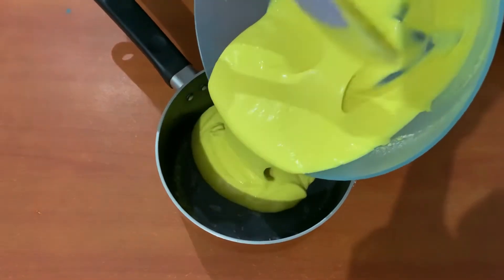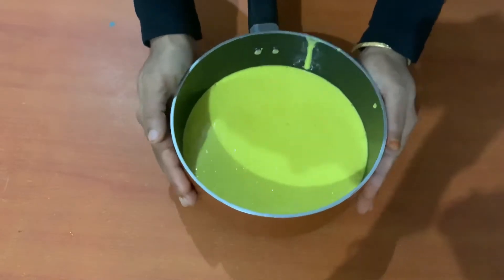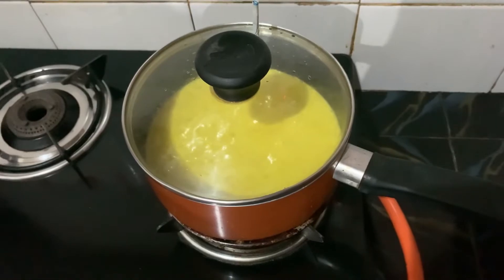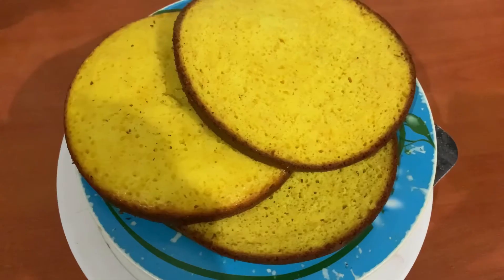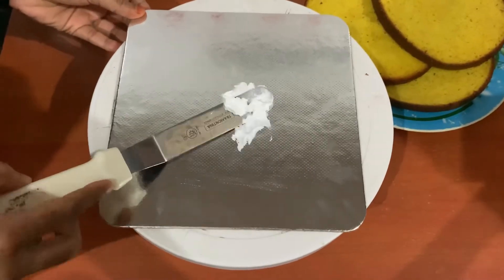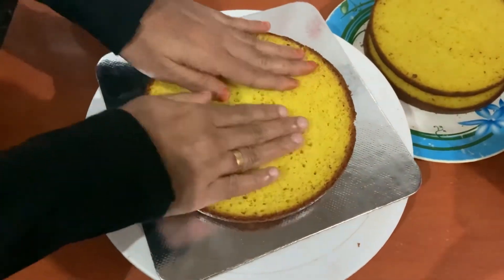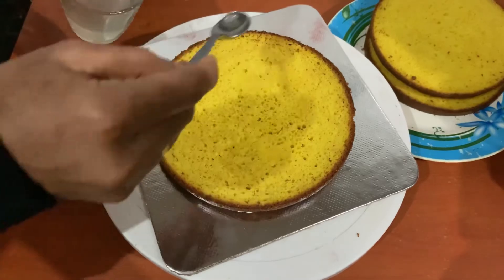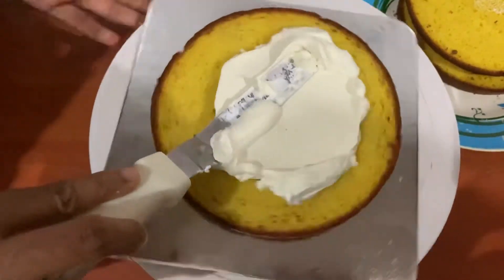Add the cake batter to a saucepan lined with butter paper. We will bake the cake with 3 layers. I will cut the cake into 3 layers. I will add a little cream on the cake board and a little sugar syrup on it, then spread the cream on it.